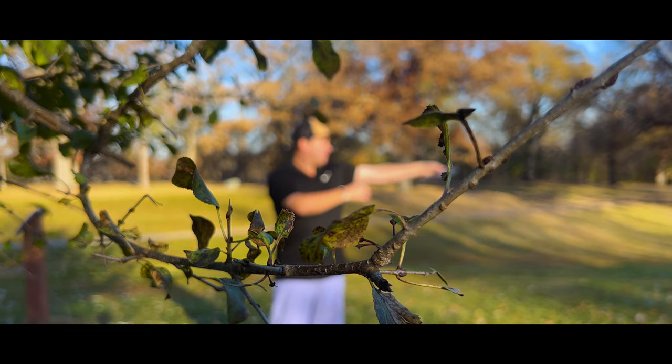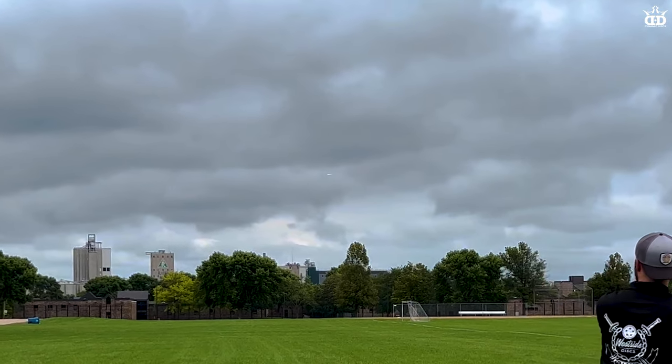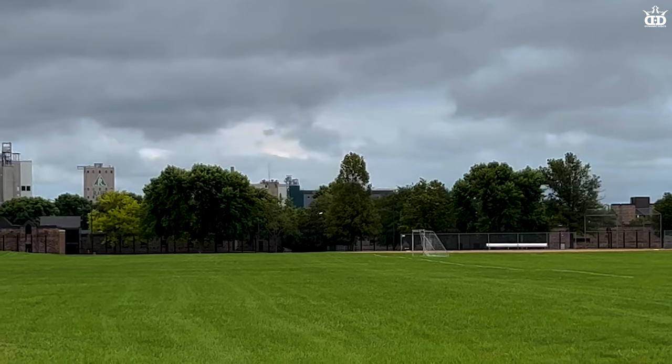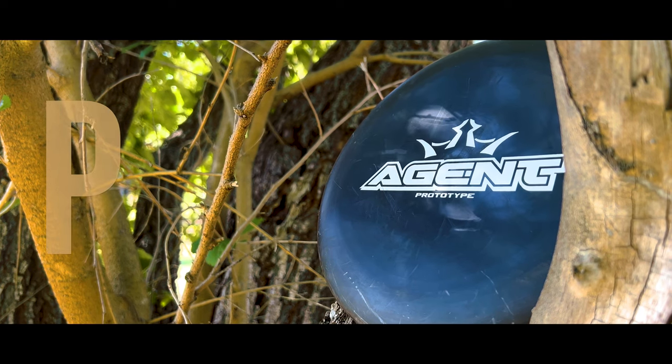For you bigger arms, this is what you can expect out of the Agent: a very straight flight, and then as it slows down just a nice fade. Even for big arms, it has such good torque resistance that you don't have to worry about any unwanted turn.